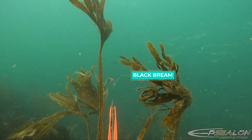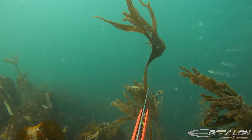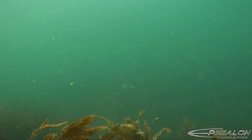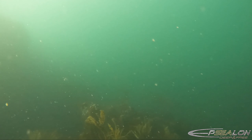So here you can see the black bream sitting beneath the shoal of the bass on this occasion. They're just a little bit out of range for me to take the shot comfortably. But the great thing is, it's the first time I've seen this species in the UK. Certainly got the adrenaline going, and I knew it was only a matter of time before I'd see them again.